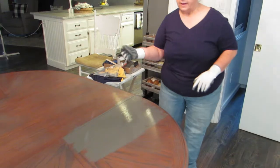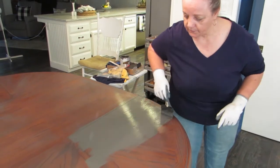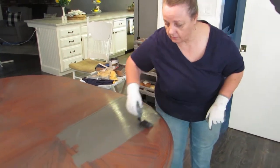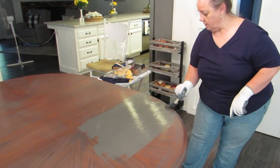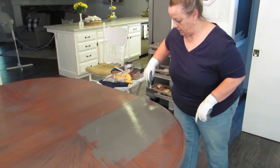A good thing about this stuff is I probably didn't even need to put anything on the drop cloth — it doesn't drip at all. It is so thick. So that is a good thing.